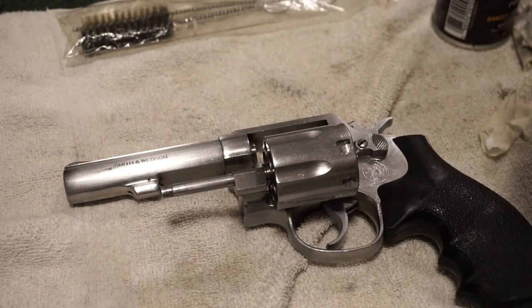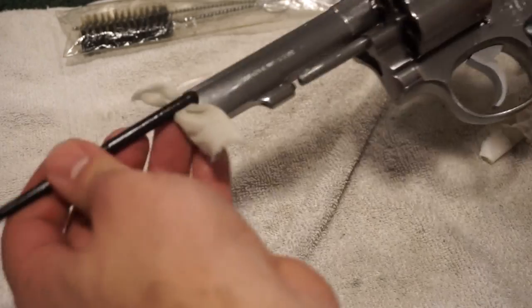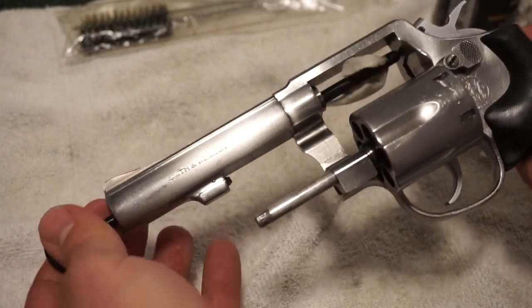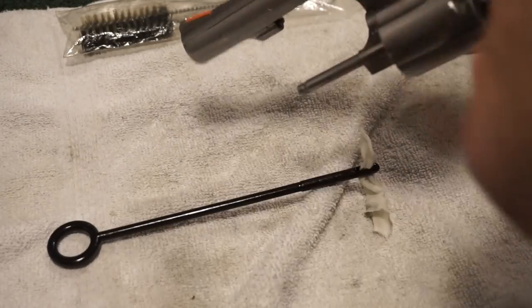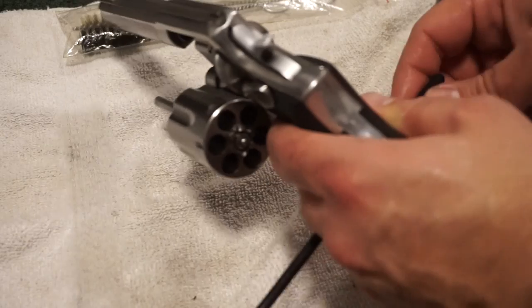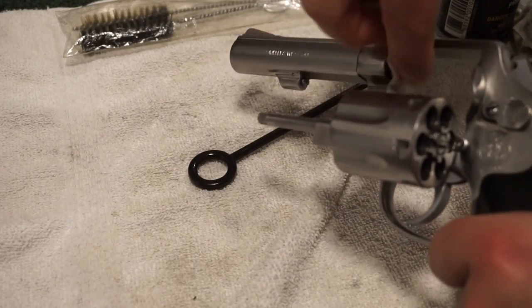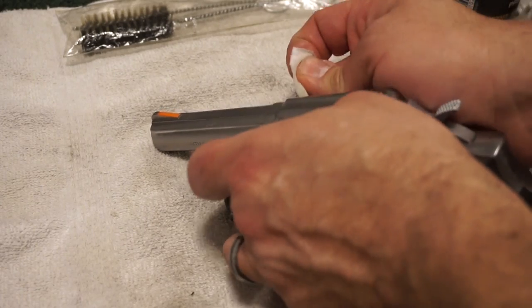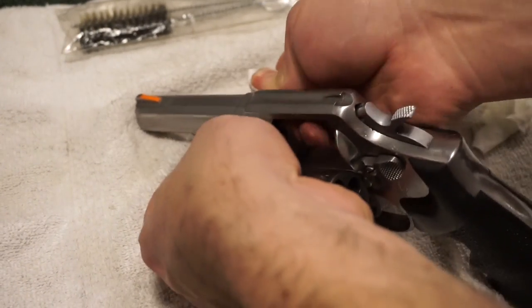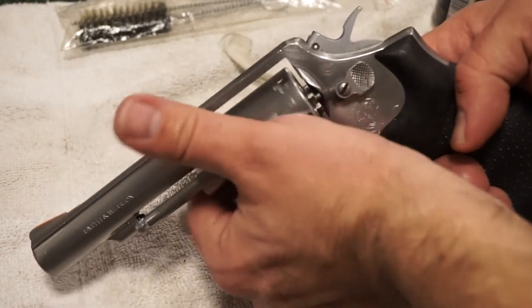Run a patch through the barrel one more time. You definitely want to refer to your manual for proper lubrication points. The nice thing about all this CLP work: it assists the next time you come back from the range — a lot of that powder and crud will come right off. The more you clean the gun, the better you clean it, the easier it is every time. There can also be a little buildup above the barrel, so make sure to get that area too.